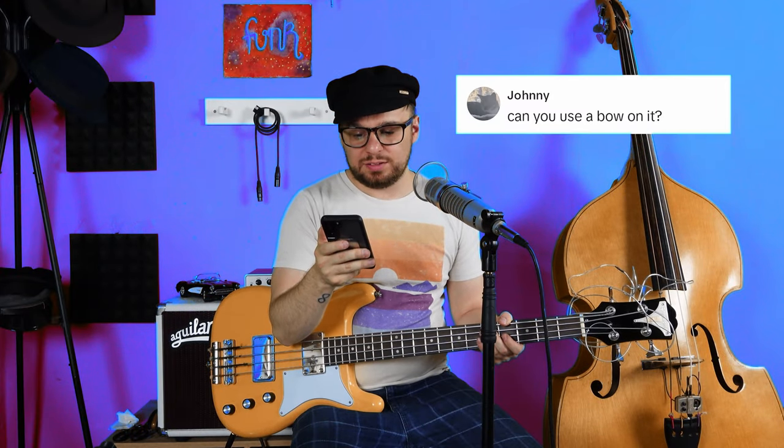Next comment: what bass is that? This is the new Epiphone Newport bass — well, it was until I butchered it. Another comment: can you use a bow on it? My next-door neighbor plays the cello so I've just nipped over and borrowed a bow.